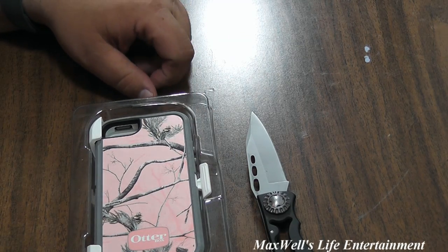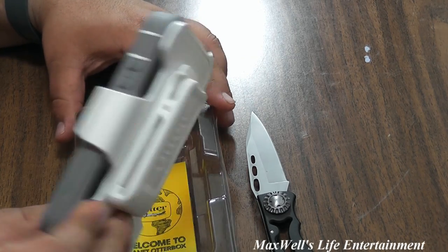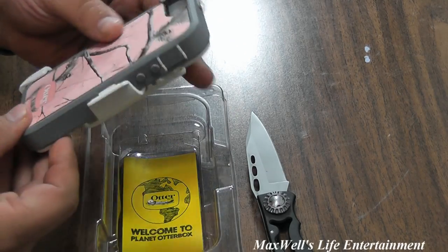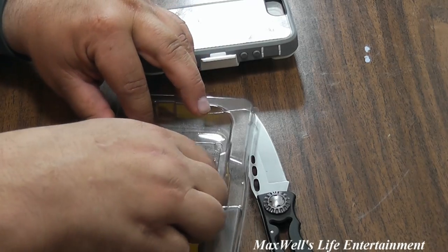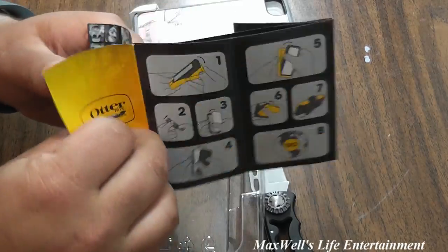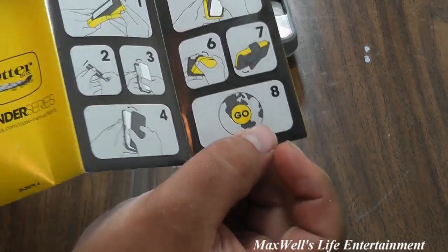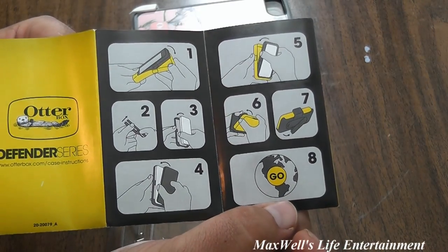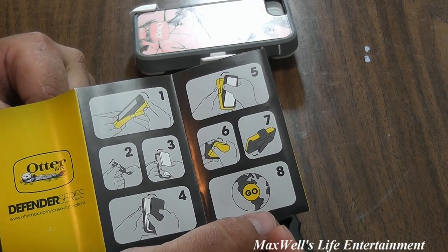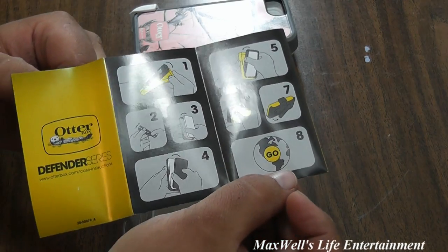Flipping it over, this is the Realtree brand of case. From what I'm told, this is an authentic OtterBox — not one of the clones or knockoffs. Once you've lifted it out, you'll find at the bottom a nice 'Welcome to Planet OtterBox' card that tells you about the product. It also gives you a diagram with installation instructions, and I'd recommend reading those, especially if you've never installed one before.